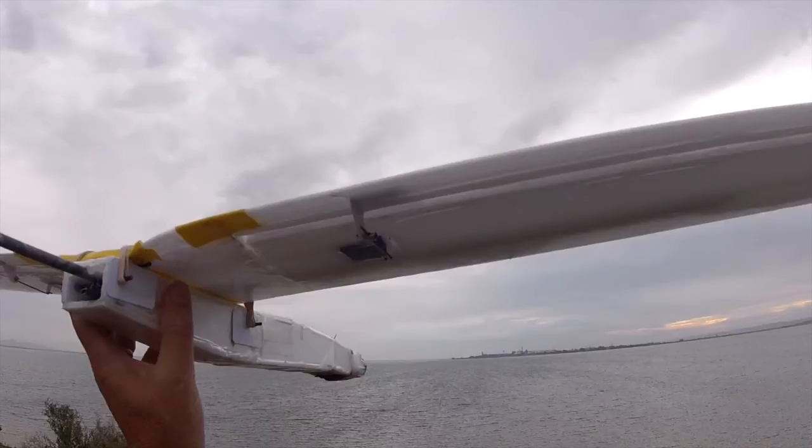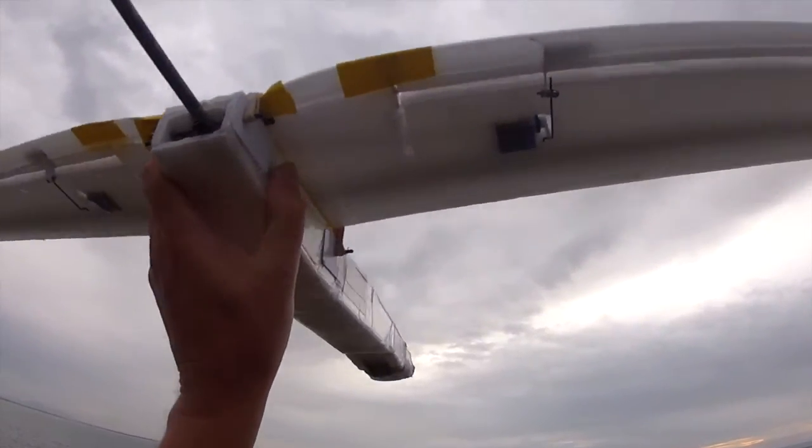I also locked off the ailerons, so now it's just a rudder and elevator slope soarer. Let's see how it goes.